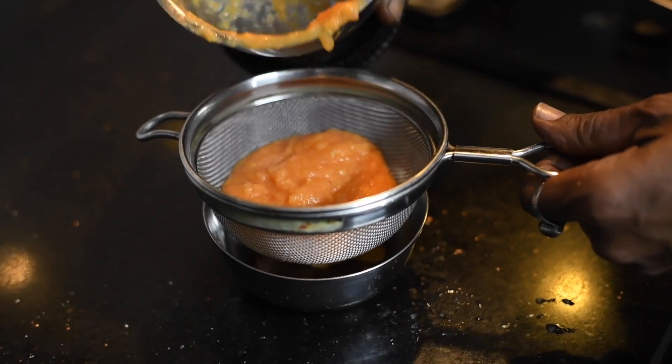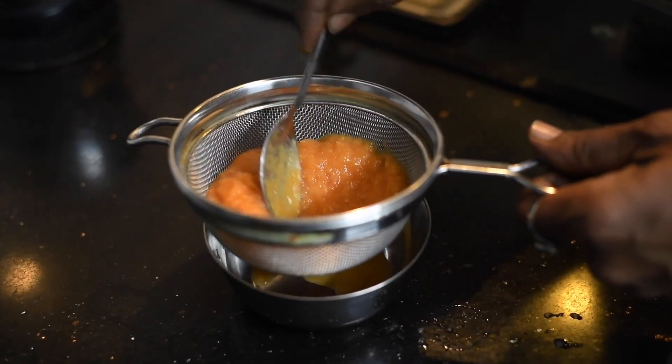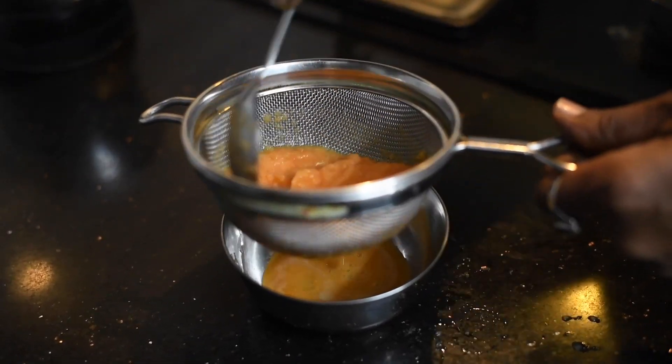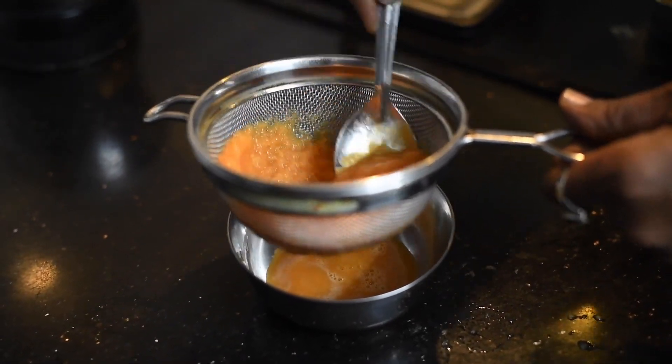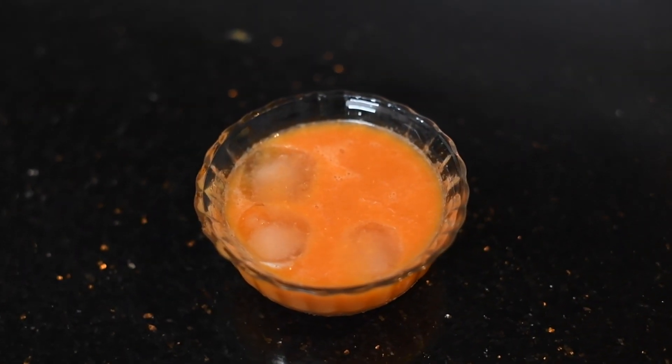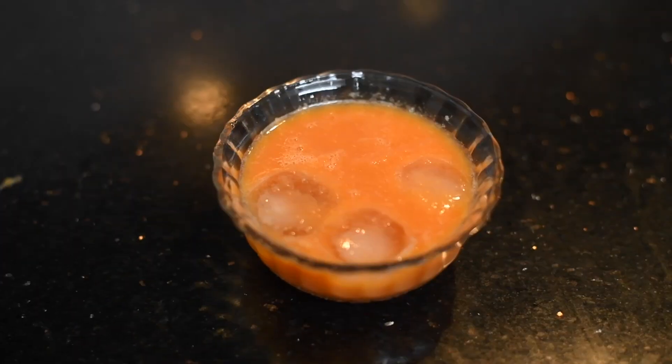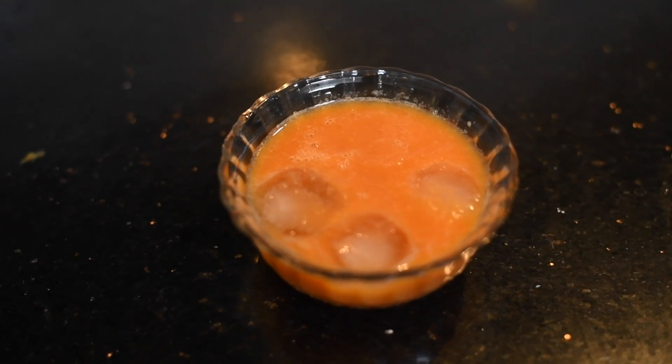If you want, you can add one more orange to get more juice. Before serving, you can add ice cubes — this chilled drink is very good for skin and hair. The delicious orange carrot juice is ready to serve.